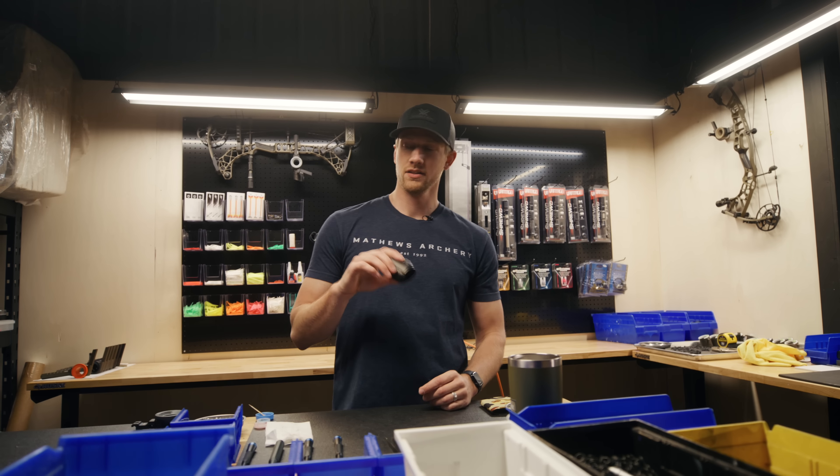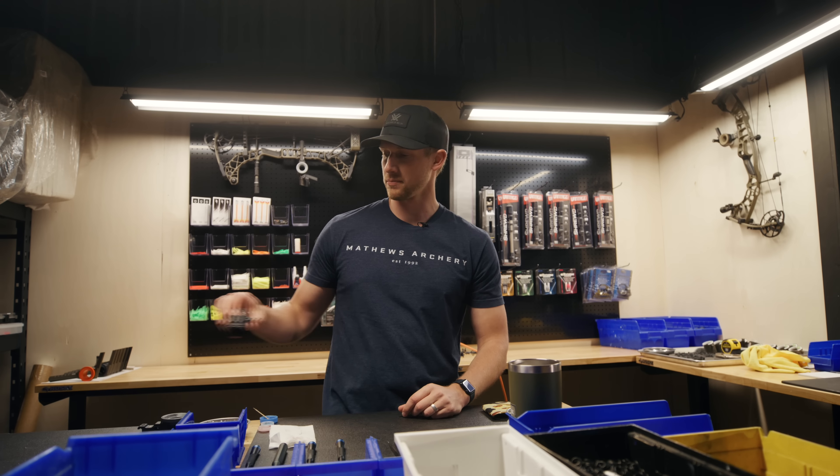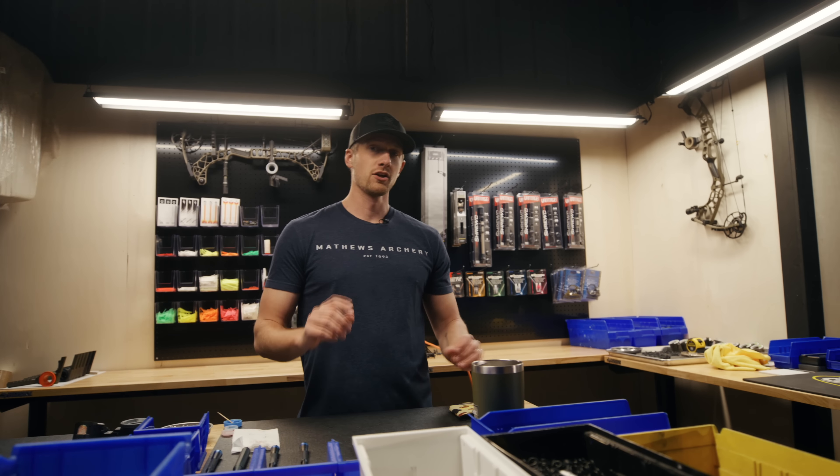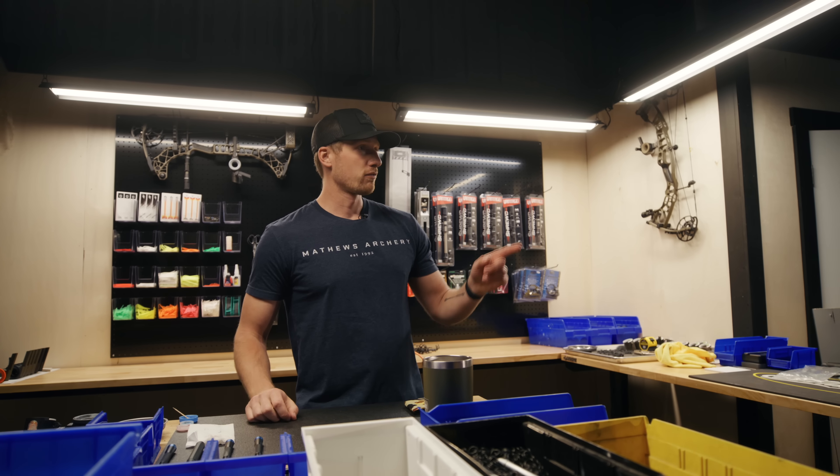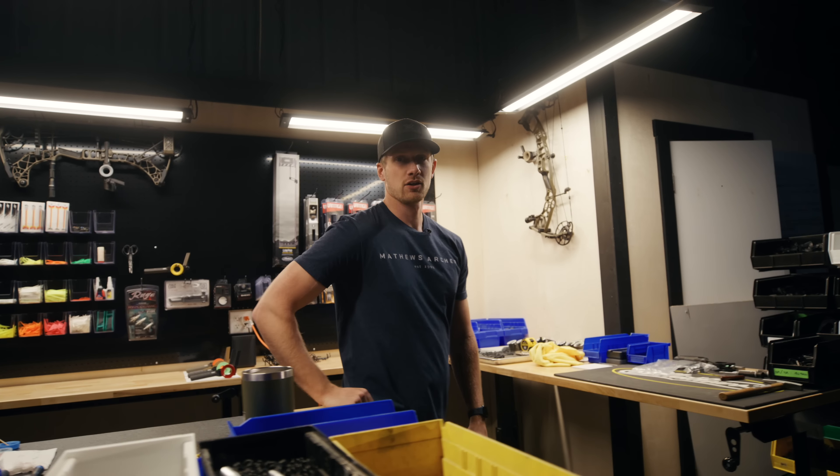Hey guys, we're in the shop today — this is the assembly zone and we're working on building some sites — but today's a little bit different. We've got new product launch day, so let's hop over here in front of the lights and go through the new product.